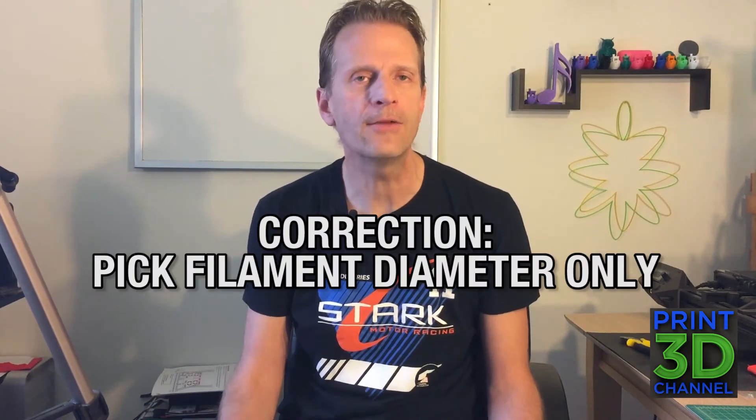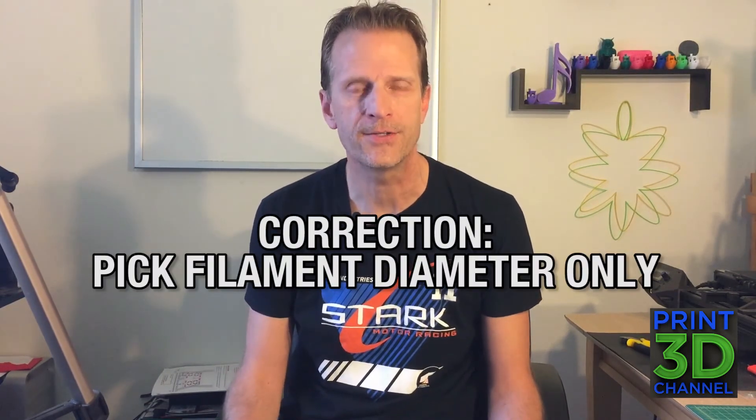That wraps up the unboxing of MakerGeeks' 3D Geek Box, a monthly subscription service. This subscription is available for $29.95 a month, and you can pick your filament and your diameter. I'll put a link in the description to the website so you can check it out yourself. I think it's pretty cool — at that price getting three rolls of filament, that's a pretty good deal for only $29.95. We'll see how the filament prints and that'll be the real judge. Thank you for joining me here on the Print3D channel. Please remember to subscribe, comment, and like, and join me again on the very next episode.